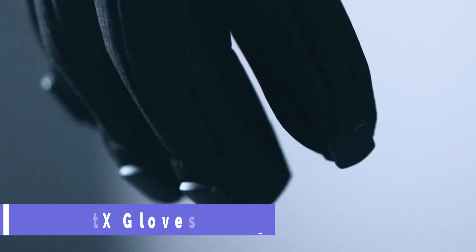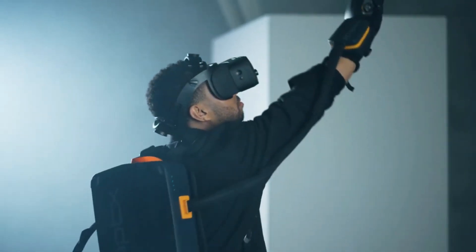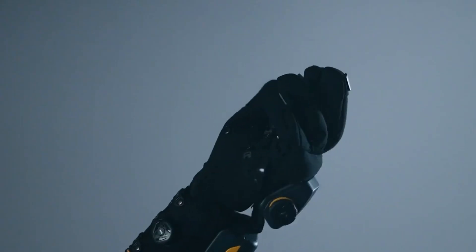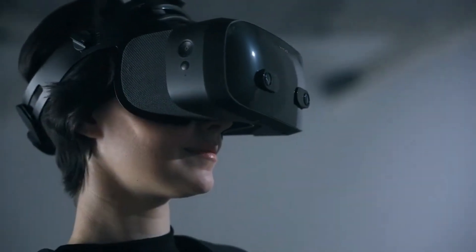HaptiX Gloves G1 are the ultimate haptic gloves for the enterprise metaverse. They let you feel and manipulate virtual objects with realistic touch and force feedback. The patented microfluidic technology that powers them uses air pressure to produce sensations on your skin. They are also wireless, lightweight, and available in four sizes.